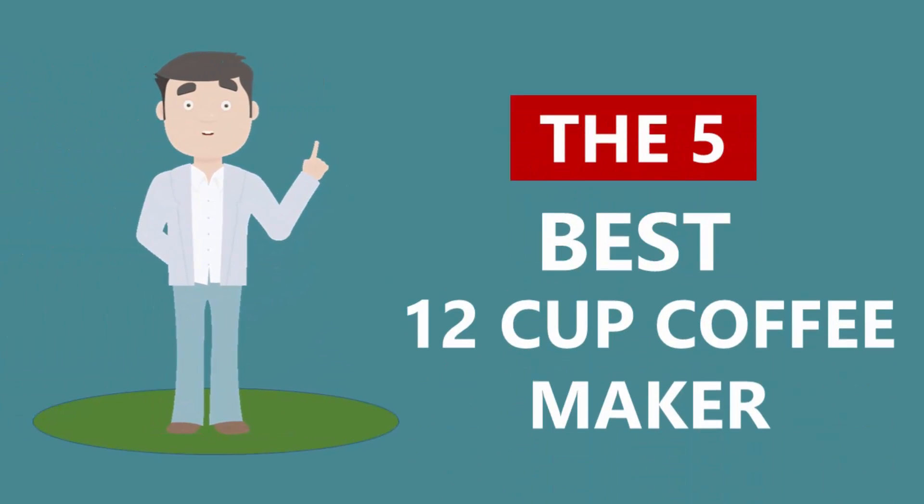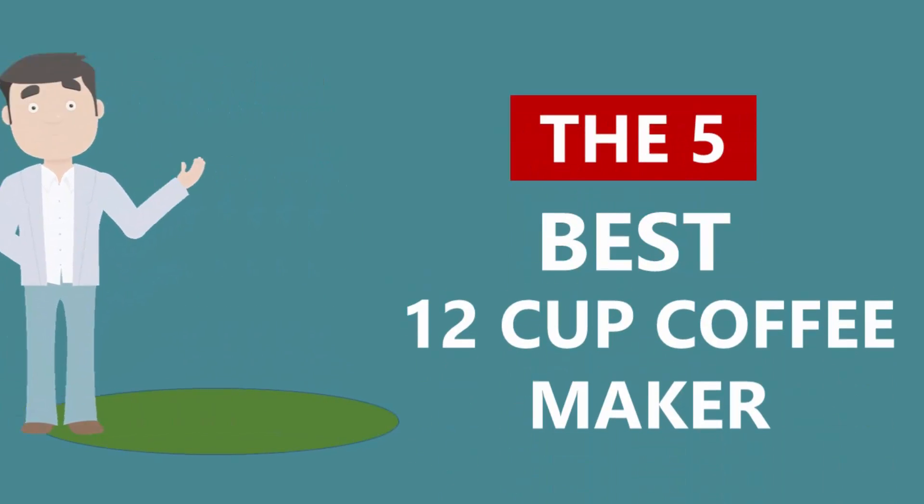Here we present the 5 best 12 cup coffee makers. Let's get started with the list.